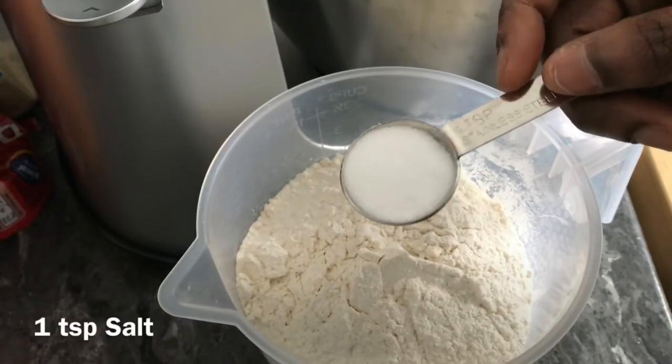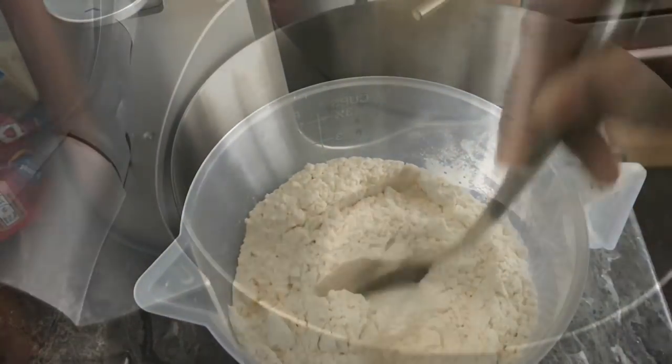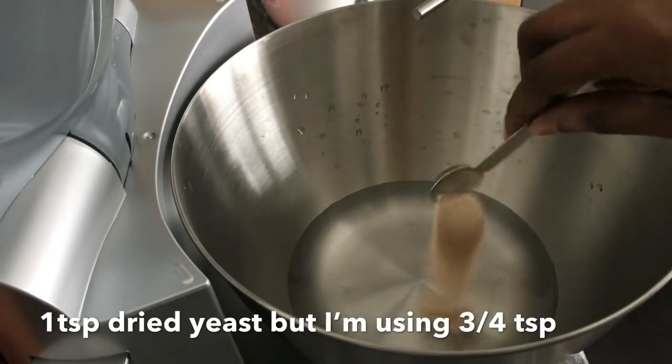I'm adding the salt at this point, because I don't want the yeast to get direct contact with the salt. I've got 250 milliliters of water in my mixing bowl.